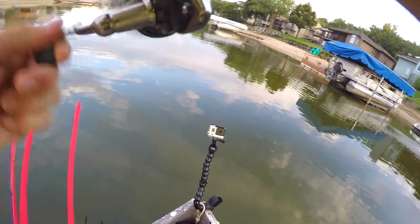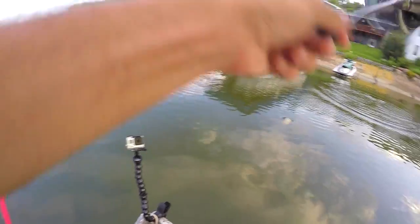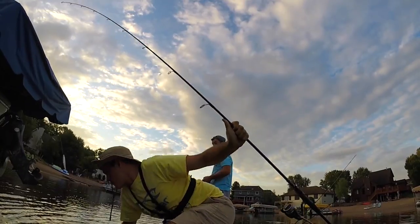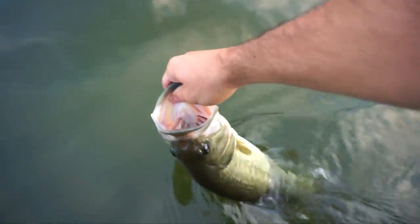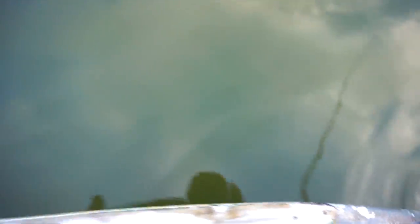That's a good one. Hey girl, how you doing? Woo! Not quite as big as that first one. Going to go for the release — probably about a two, two and a half pounder.